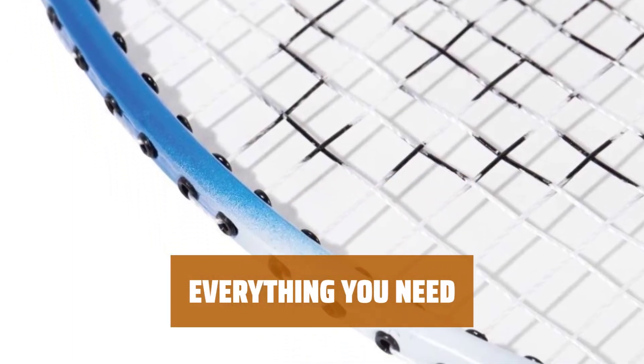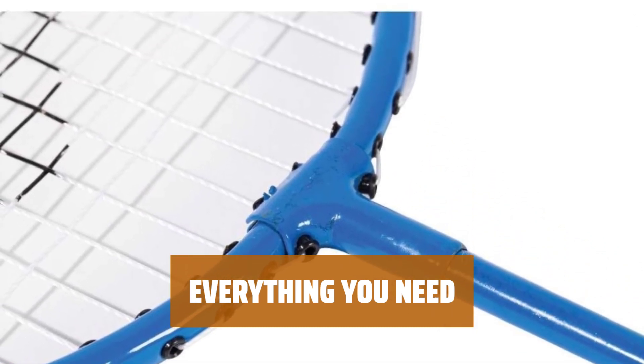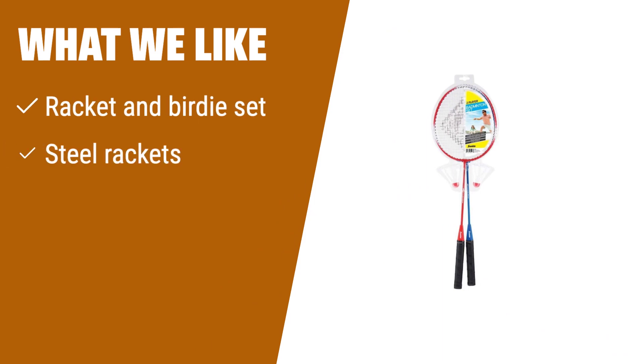Get your family outside and active this summer with this complete badminton set — it has everything you need for hours of fun in the sun. What we like: if you have old or broken badminton equipment, or want to add more players to your games, consider this set. It comes with a racket and birdie set, steel rackets for durability, and A-grade birdies for precision play.